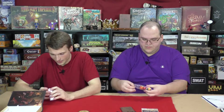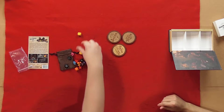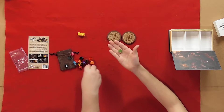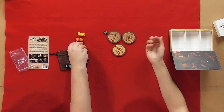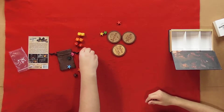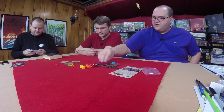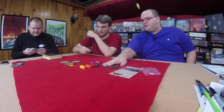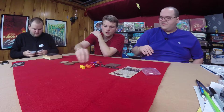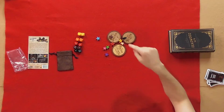I think Facade always has such nice components. They do. I like that they make simple games with really nice components. Here are the dice we'll be using. Each one has a different value depending on how strong the weapon is going to be. And then here are the little meeples. We've got... there should be nine. Oh, they're up there. Calm down.